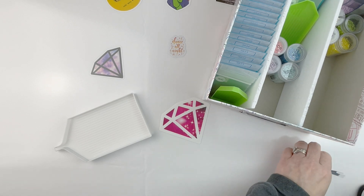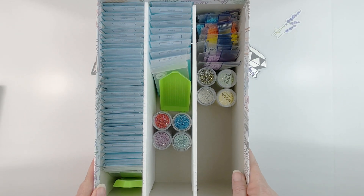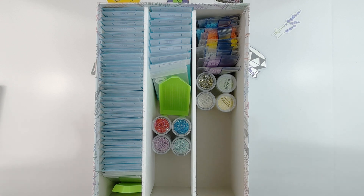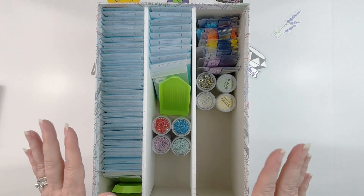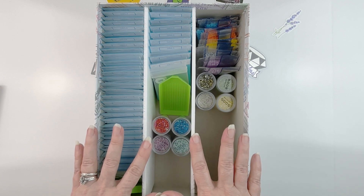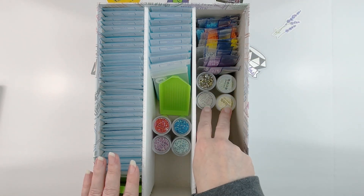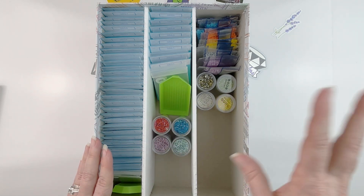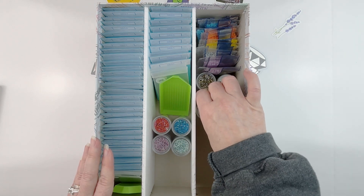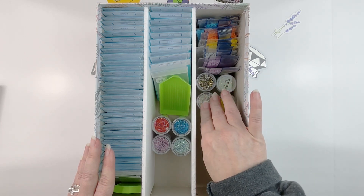Oh my gosh, you guys, I can't believe I'm finally done! This was such a project — I'm so happy, I'm finally done! And my floor is finally clean! I'll probably find other things to throw in it but at least it's done for now. I've got all of my boxes finished — this is box number six — and everything is basically put away. I have my glow-in-the-dark drills here and my Diamond Dots drills that I didn't match up colors on, so I'm just going to leave them where they are for now.